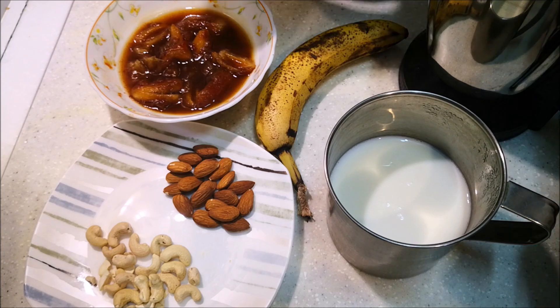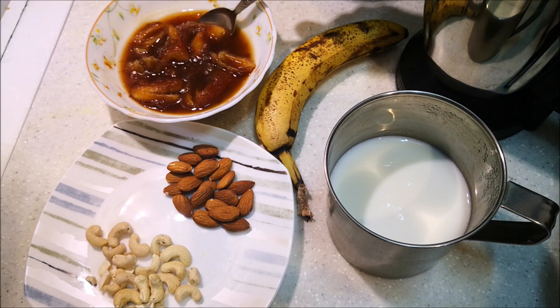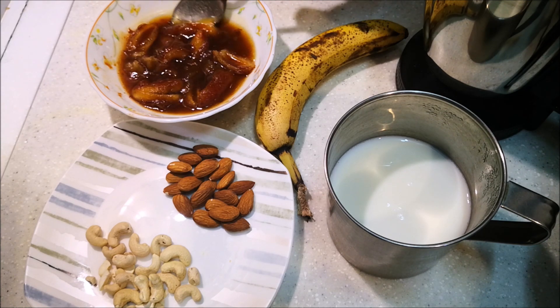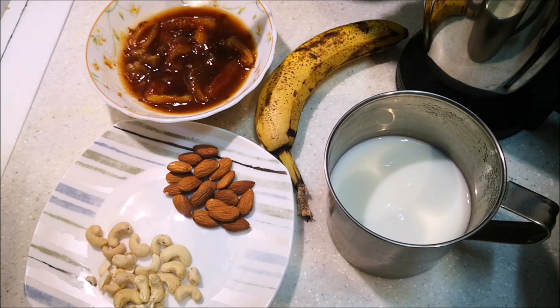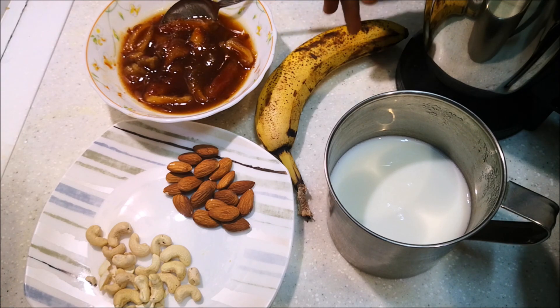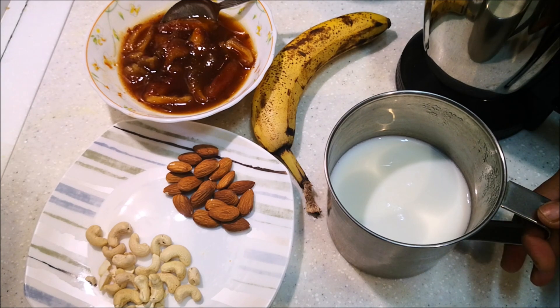Let's take a look at the ingredients. I put 10 dates to soak. I added a banana, some almond and cashew nuts. I don't have sugar, so I won't be adding any.